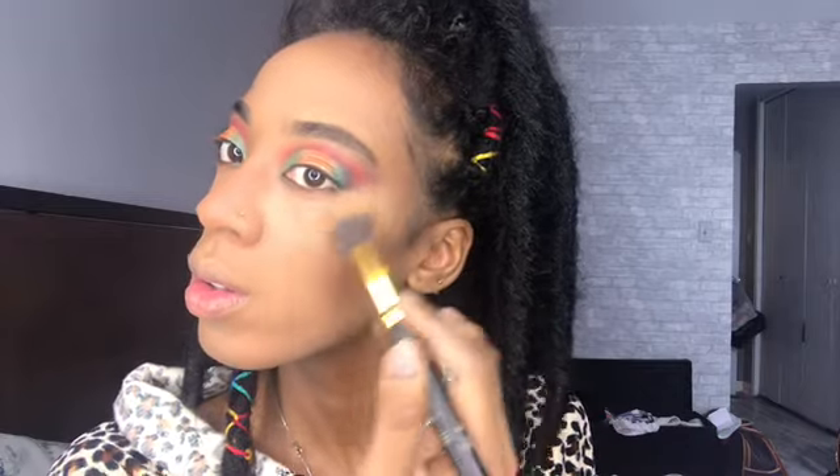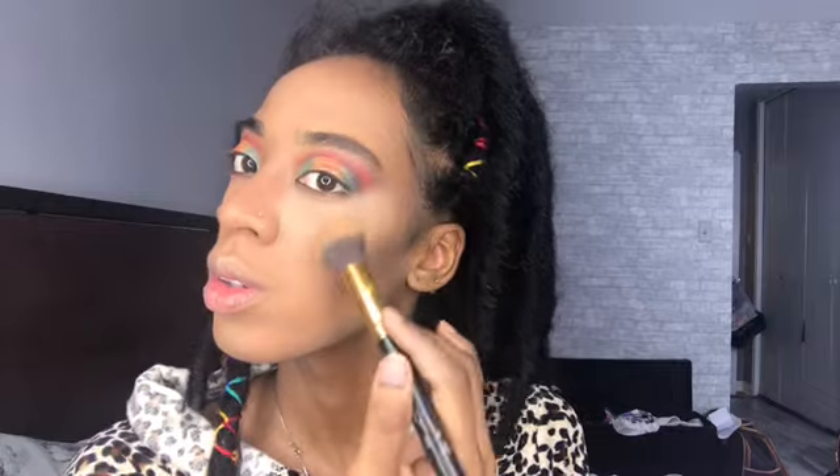Now it's time for highlights and I'm using one of the highlighters from the It's My Ray palette, putting it on my highlighted areas — my nose, my cheekbones, and my forehead.